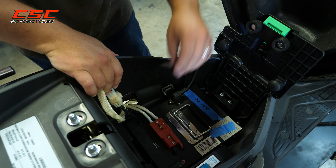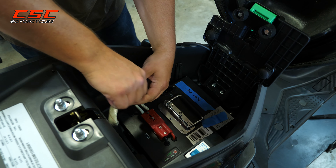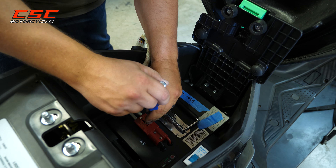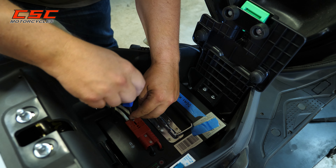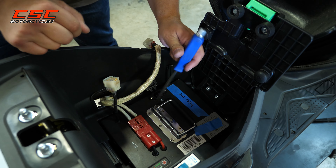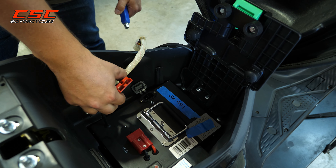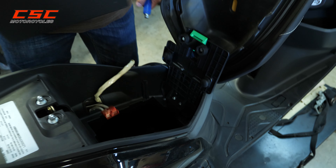We're going to lift up the lid, disconnect the charging cable, unplug the controller cable, and then we're going to need the Phillips screwdriver to get these two screws out for the power cord. I'm going to pull out the connector — sometimes it's a little stiff, so you could use your screwdriver to help pry that out. Get that out of the way and just lift the battery straight up out of the compartment.